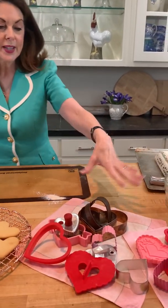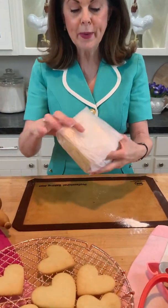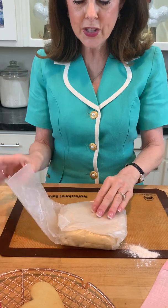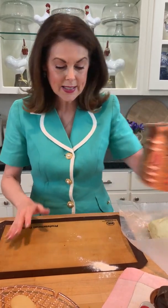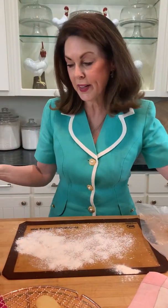I also like to collect cookie cutters, so there are lots of different choices there. When I make my cookie dough I wrap it up in parchment paper and chill it — a couple of hours or overnight. I used to like to make it the day before. When you get it out of the refrigerator, if it's too cold it'll crack, so if it starts cracking when you're rolling it out, it's just a little too cold.